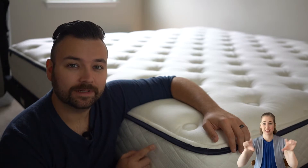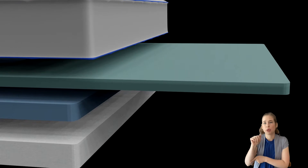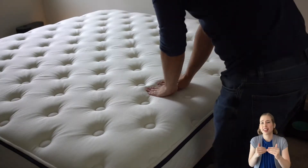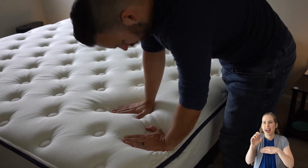You then have the Comfort Layer, which is made with a patented air cell memory foam, designed to minimise motion transfer and eliminate heat retention. This layer also includes shock-absorbing air capsules that provide support while melting away pressure points.